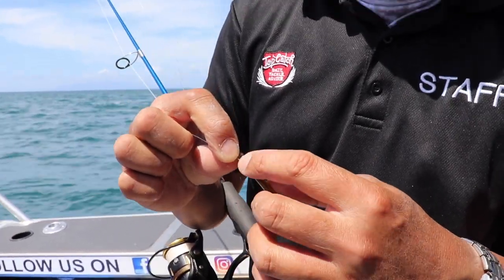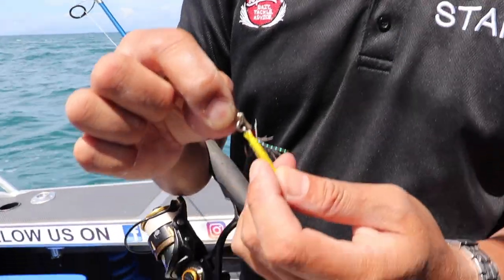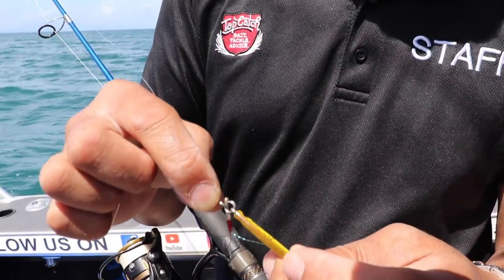When the unit does fail, it's normally failing from the split ring. So when it fails from the split ring, at least it's still connected to your fish.